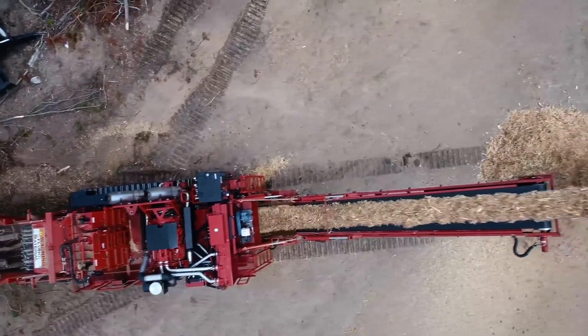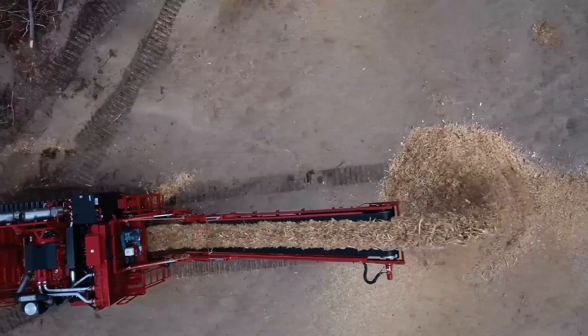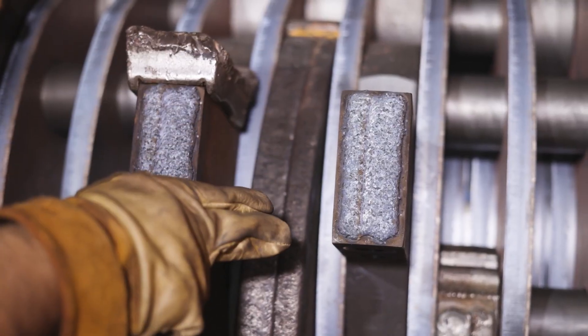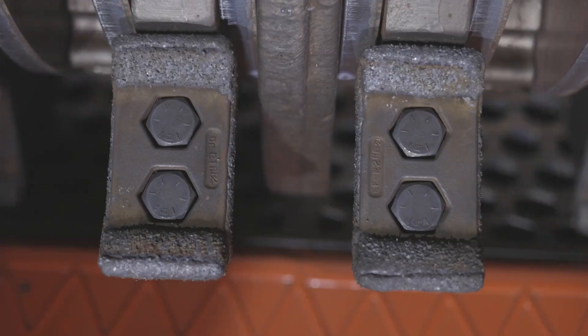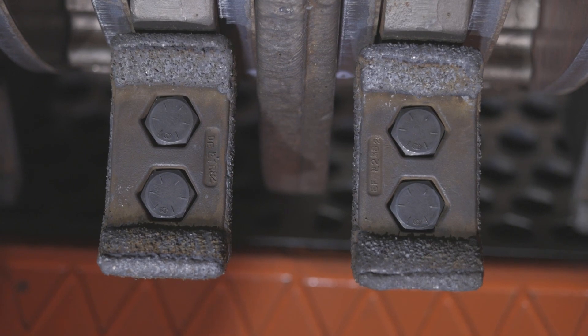How to change inserts on your Morbark Woodhawk horizontal grinder. Replacing damaged or worn inserts in your Woodhawk gives you the ability to perform at its best and will extend the life of your machine as well.